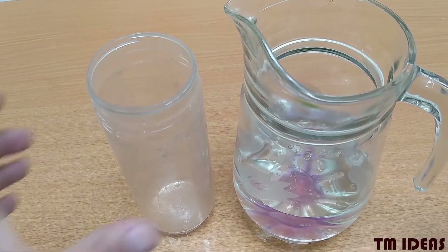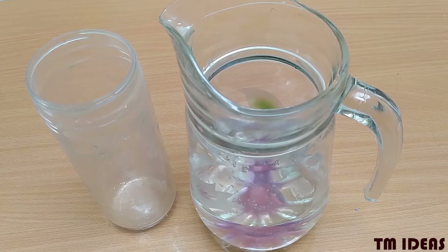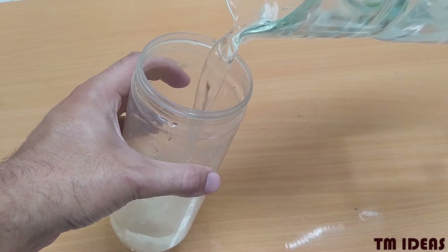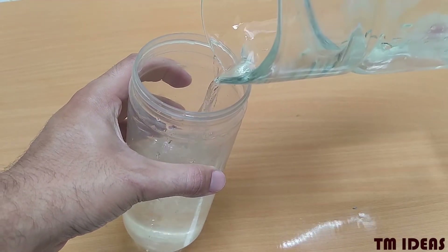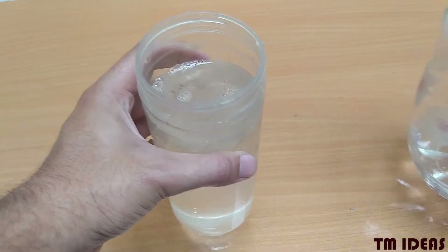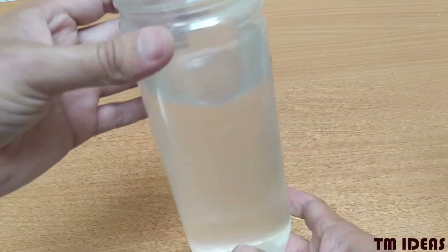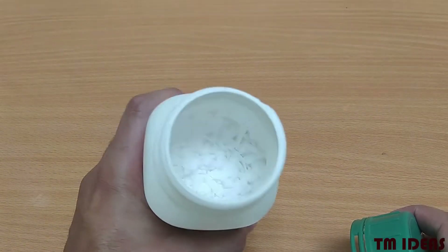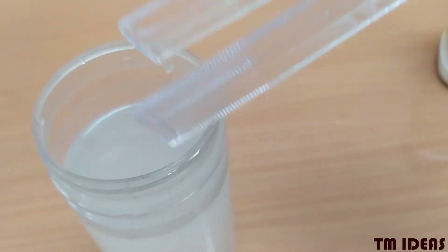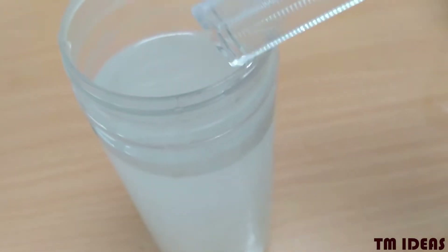Over here I'll show you how to make the solution. Add a decent amount of KOH — or potassium hydroxide, which is a strong base — to water and stir it. A little bit of caution here: do not touch those flakes directly with your bare hands. The electrolyte is ready.